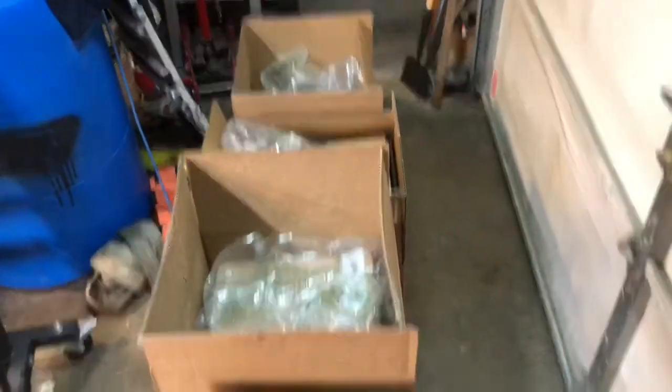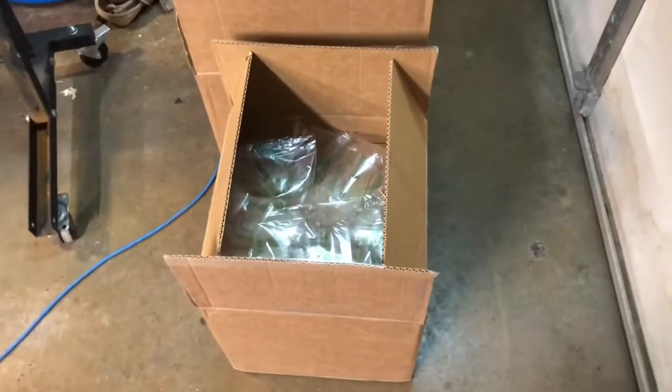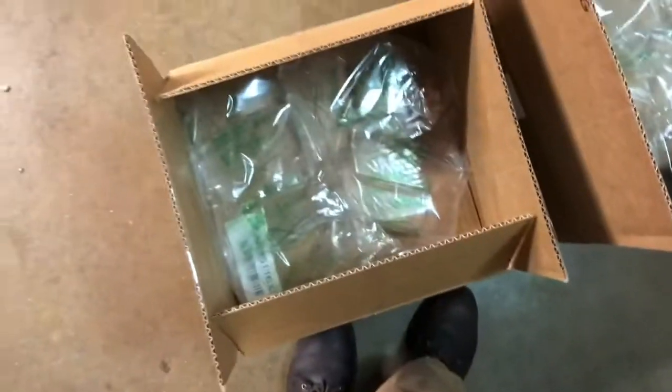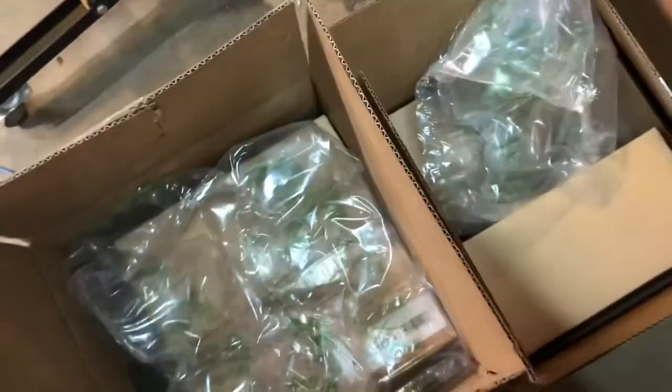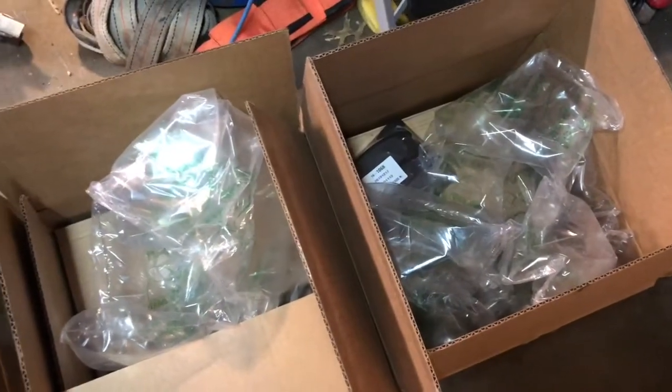Hey guys, Bug Man here. The packages arrived for the Callahan brakes for my F-250. These brakes appear to be just like the Brake Motive, just like the Power Stop. I popped the boxes open to check them out before putting it on video. I'm going to lay this all out and go through what everything looks like. The packaging was actually really good.